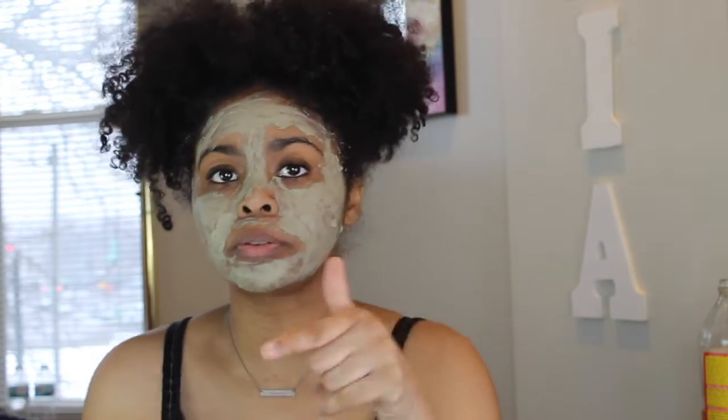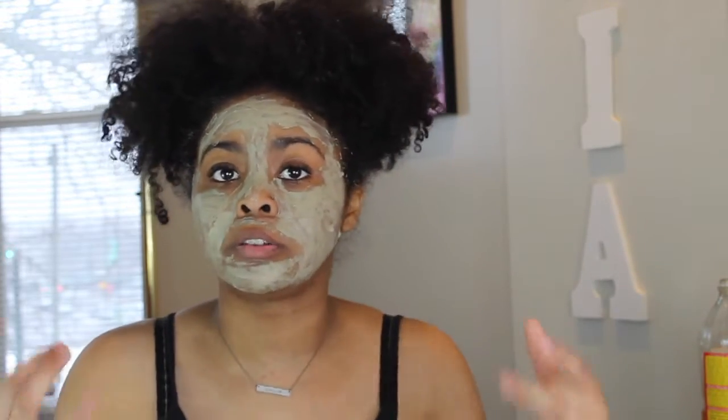I'm going to do a video on using this clay mask on my hair. When I do my hair I'll make sure I mix a lot because it dries fast. This is another way to shampoo your hair without the harsh chemicals of regular shampoo. If you want me to do that video, let me know in the comments.